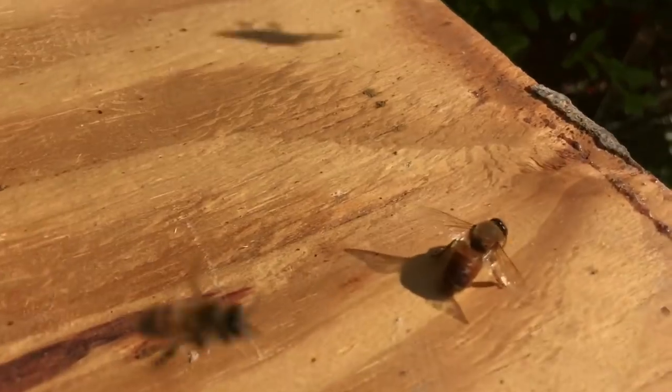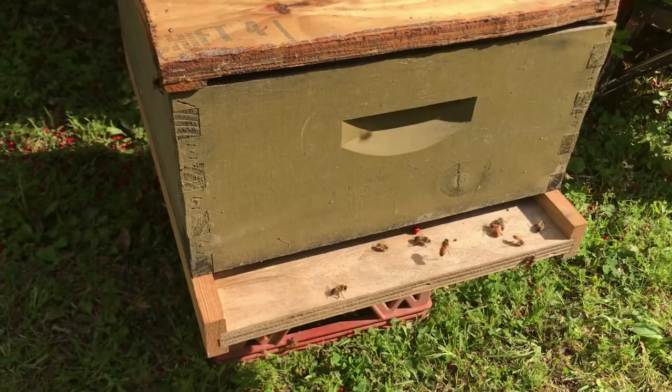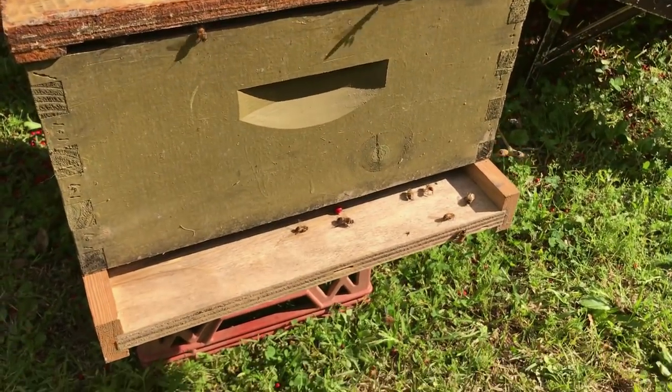These bees are a little bit different than mine. So I'm anxious to see if I can get a little bit more information about what kind of bees people think they are. If you know, let us know in the comments, because these are definitely not the kind of bees that I have.